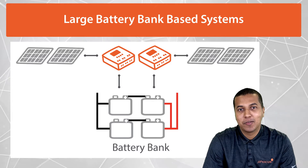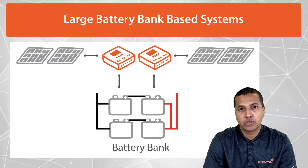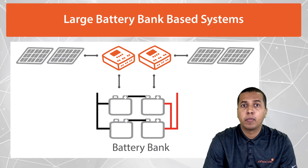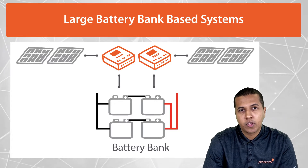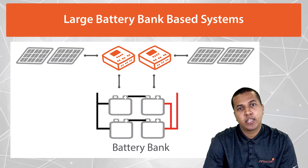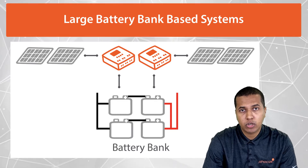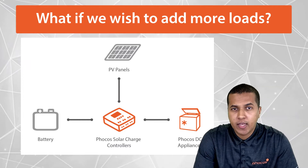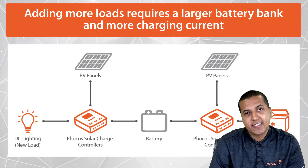Before I answer that question, I'd like to address why networking multiple solar charge controllers may be ideal or even required in some cases. One common case is for large systems, where the required charging current for the battery bank may exceed one single charge controller's current capability. Another reason is a change of system requirements after installation.